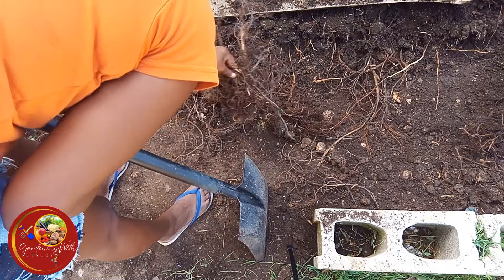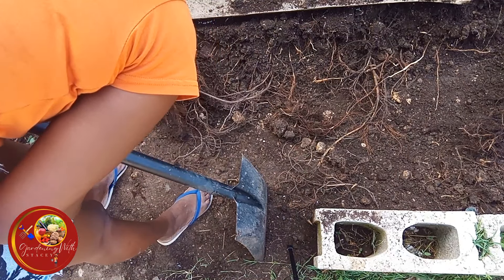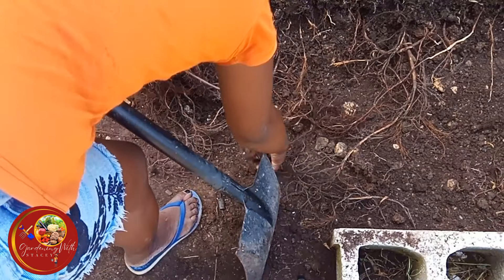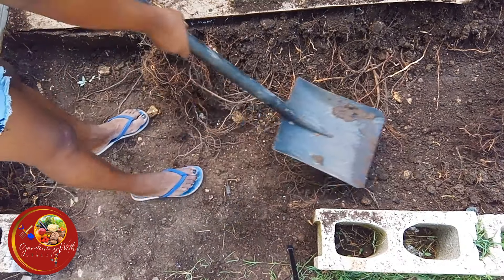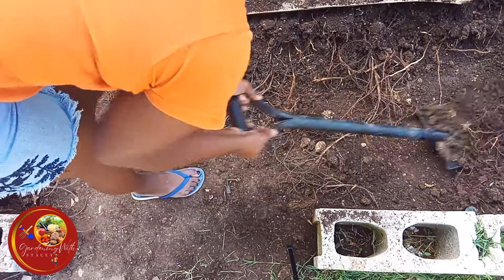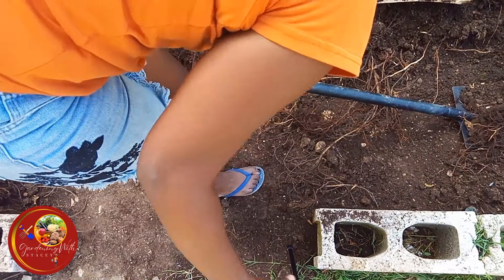Look at this big root — yep, they kill, steal, and destroy. By the way, for all those who have been asking why I don't cut down the tree — I can't, it doesn't belong to me.